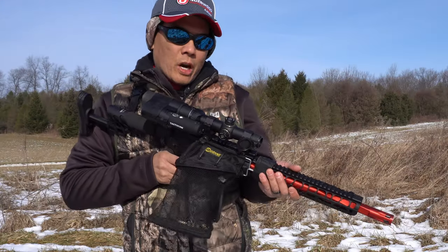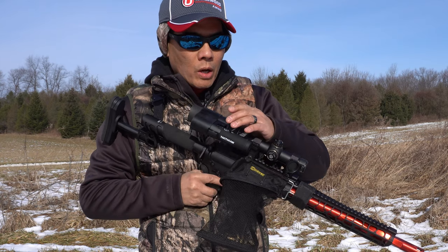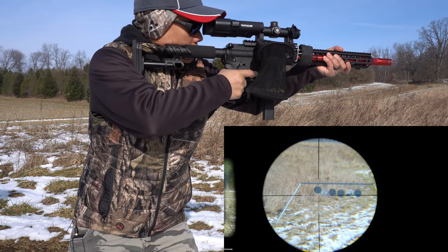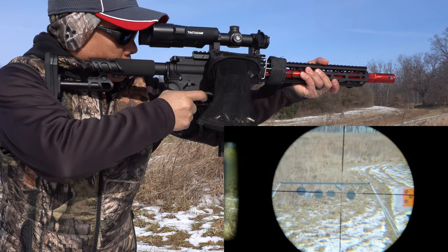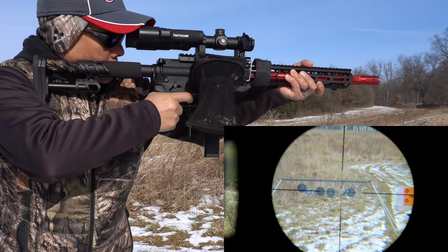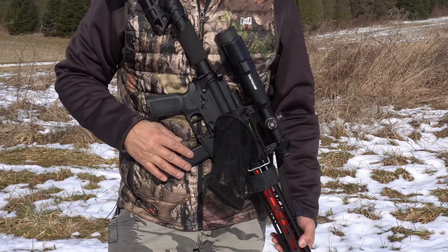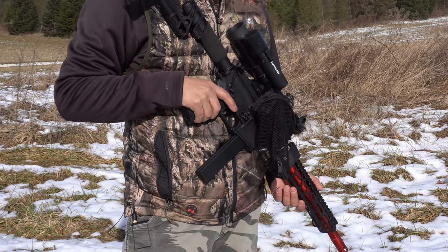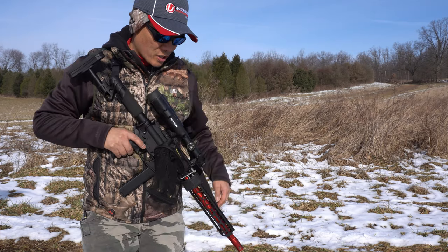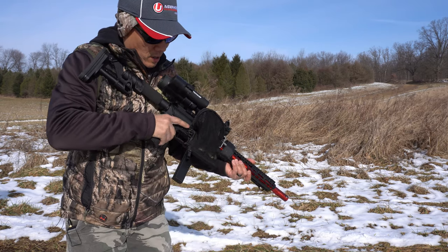A little background on the optics — this is the Axion optics one-to-six by twenty-four, thirty millimeter main body. I've got it down to two power right now. Let's go ahead and get the Tacticom going again. Too much fun. Oh man, this Duramag 32-round magazine works perfectly. I'm glad I reload because if I didn't, this would be a very expensive habit. Let's go ahead and finish out this magazine — I'm really loving this Tacticom 5.0, works out pretty well.